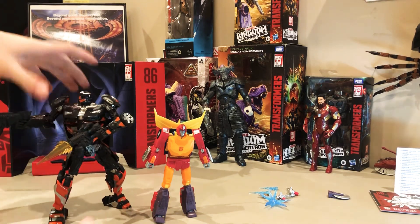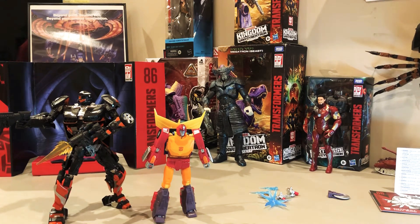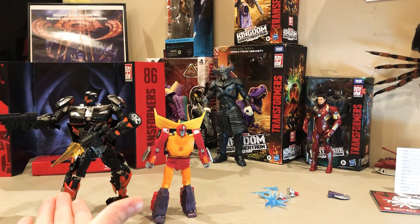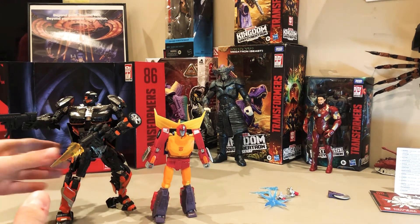We're gonna get Hot Rod from the Last Knight — or higher. Go check that video out too, it's like the most popular video on my channel. There he is, this big old yellow one, versus Studio Series Hot Rod versus Masterpiece Hot Rod.